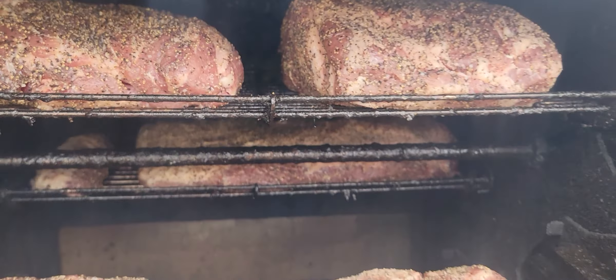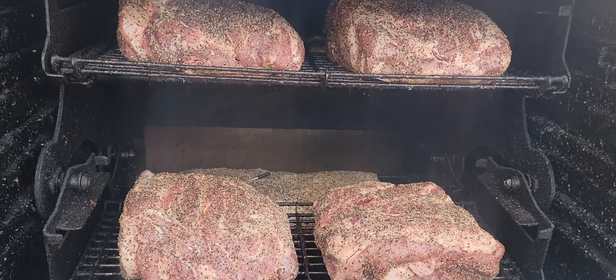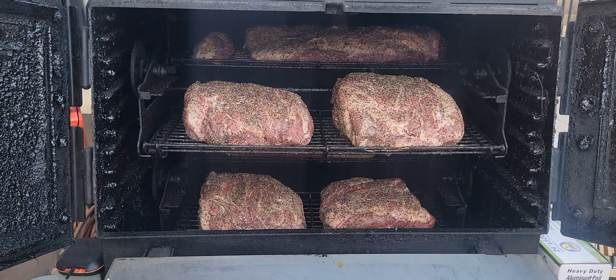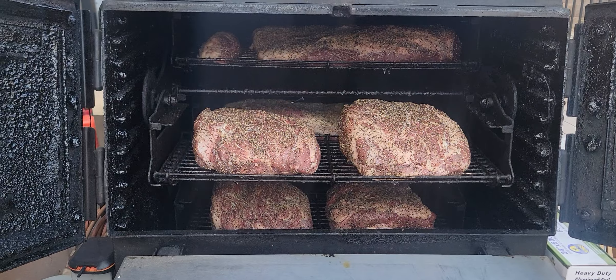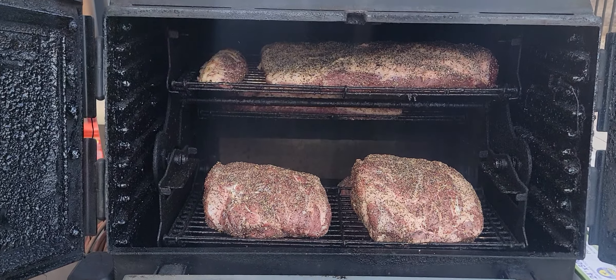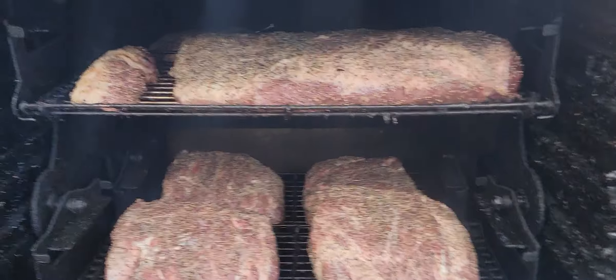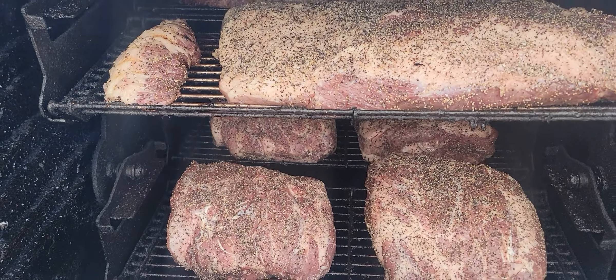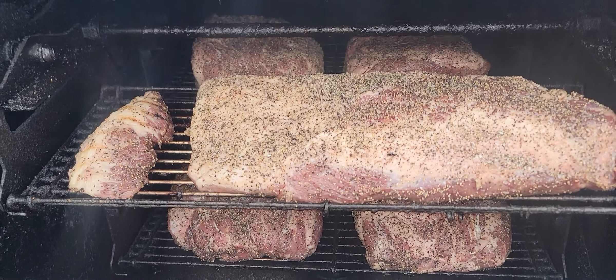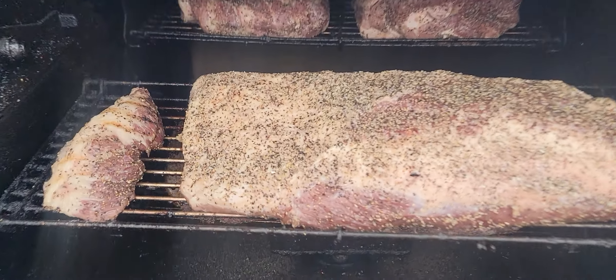I put my plate back on because I like to have a slower burn and I like my fuel to last throughout the whole night. That way I don't have to get up — I did have to get up a couple times with the plate off. So right now I've got two briskets on and four pork butts, just salt and pepper.